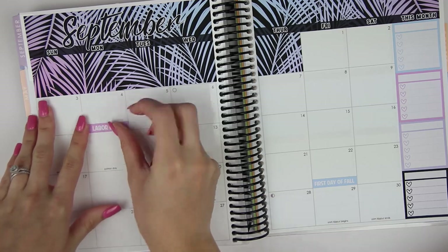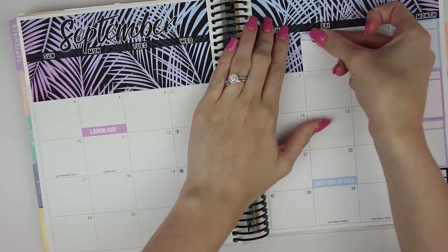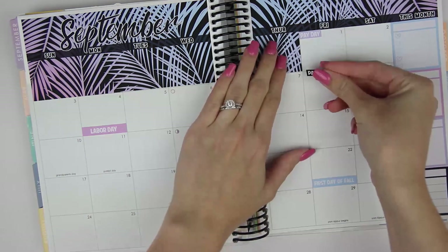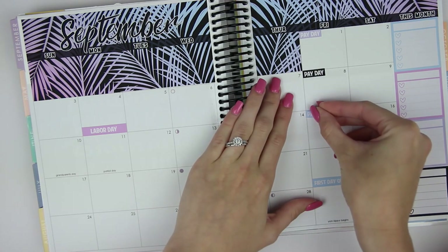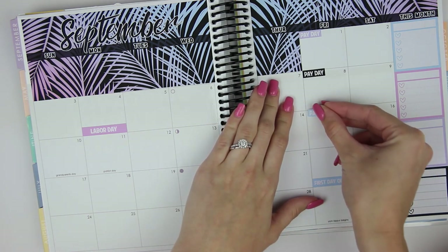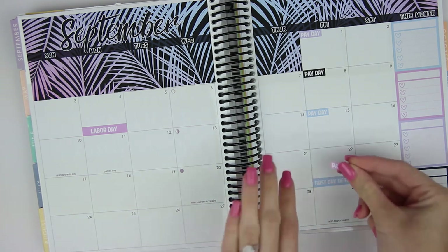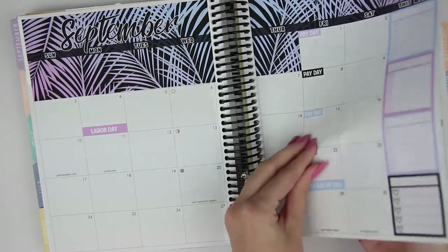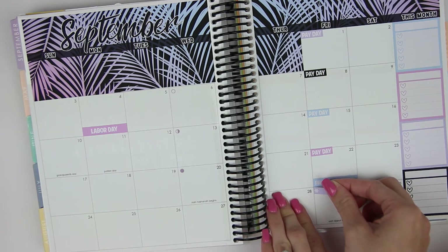Let's go ahead and put in paydays, and then we'll go day by day. There are four payday flags, but I'm just going to use an asterisk for the other day I get paid because there are five paydays this month — I get paid every Friday. I'll put all of these in here. When they're small I feel like I can never get them down. I'll use the light purple asterisk because it works, and I'll write in payday later.